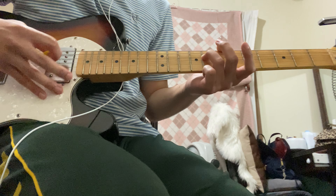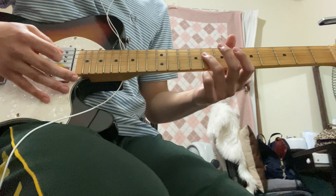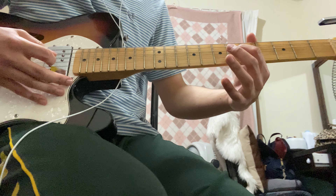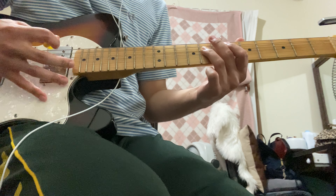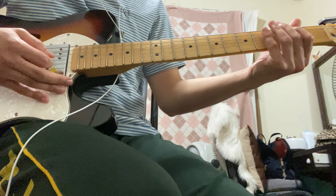Once you hit the eighth fret on the fourth string you have to double your picking on the eighth fret fourth string, then pick the sixth fret on the same string, and then the fourth fret on the same string. So it sounds like this in the first part.